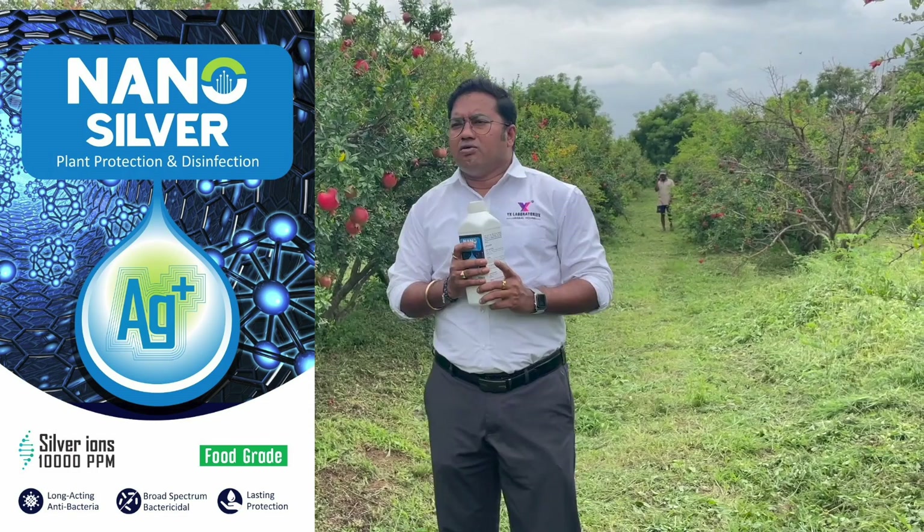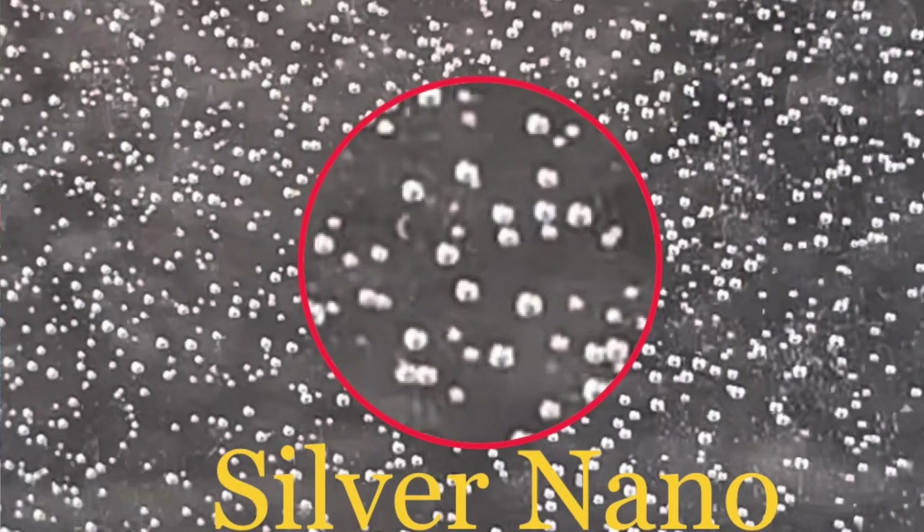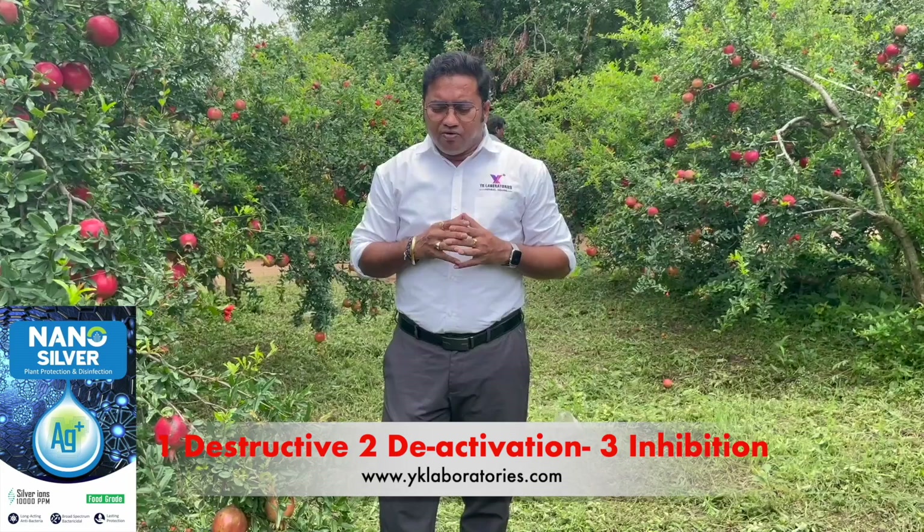This product works on microbes — meaning bacteria, fungus, and virus. Silver has antimicrobial properties, and because of these properties, silver can work in three modes of action: destructive, deactivation, and inhibition.